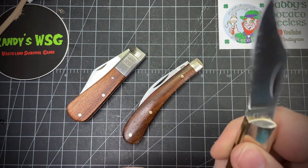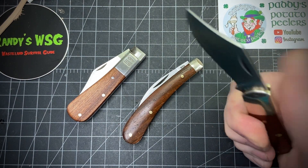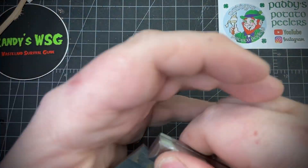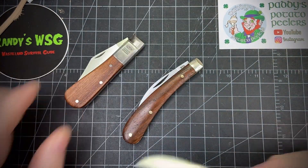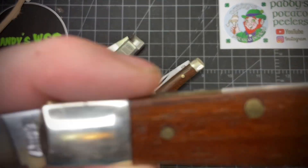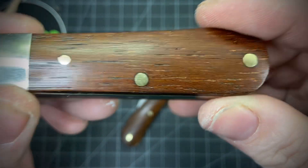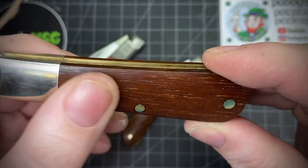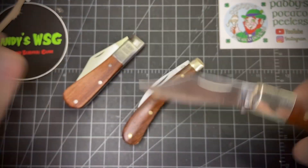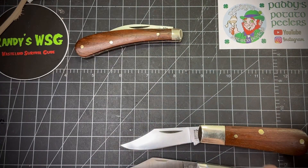I broke my thumbnail almost every time trying to open it — it's not easy to open, and it's not easy to close either; I'm pushing pretty hard on it. But it's also really safe — it's not going to close on you. This is a killer knife, no pun intended. Beautiful rosewood on it. I put a coat of linseed oil and carnauba wax on both the wood and the blade — fantastic clip points, fantastic Barlow.